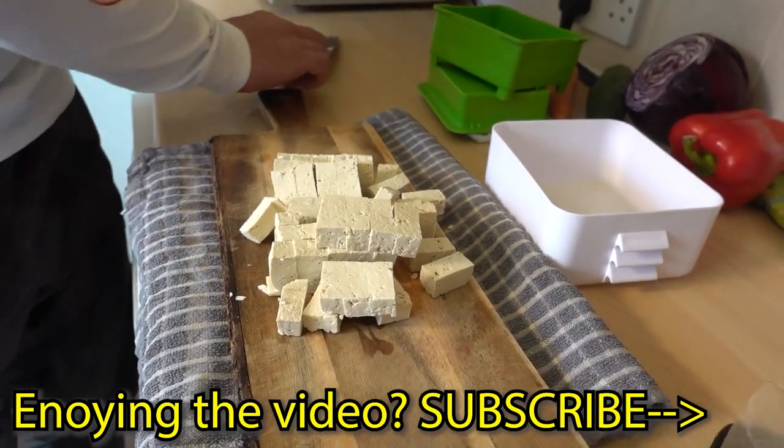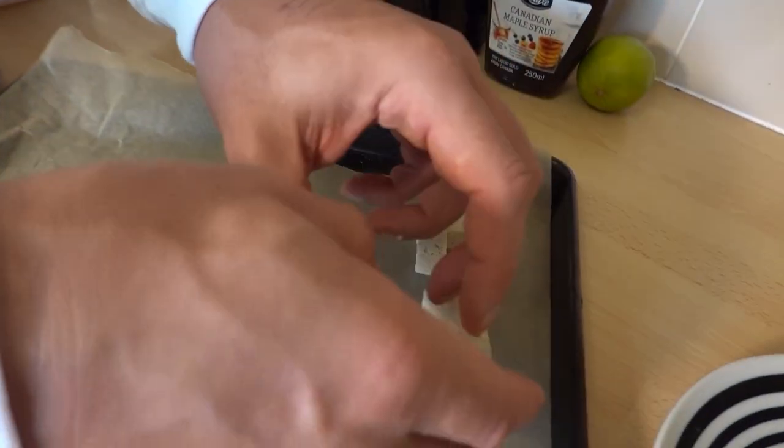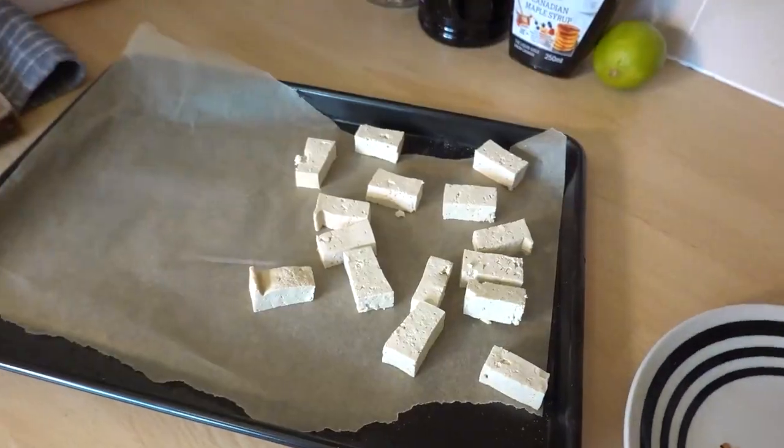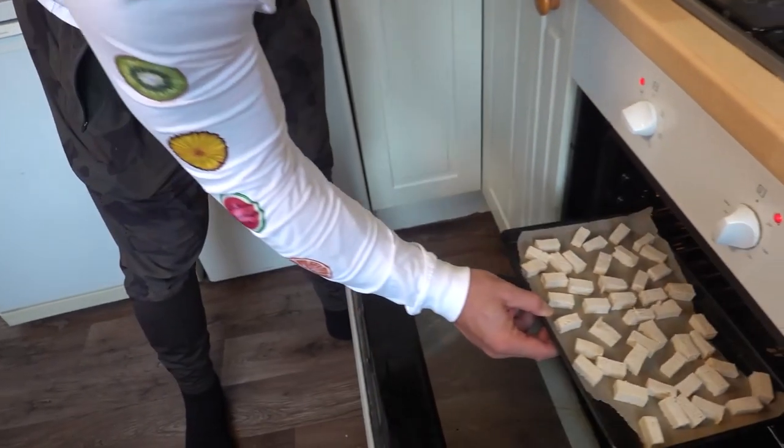Then you need to cube it and pop the pieces on a baking tray on a bit of parchment paper. Bake for 25 minutes, flipping halfway.